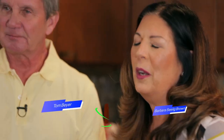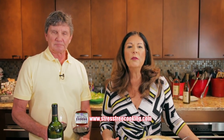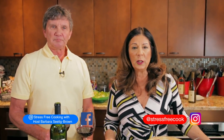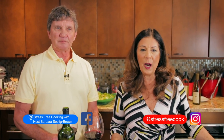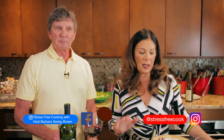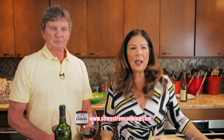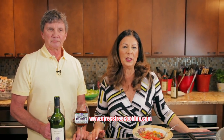I'm Barbara Selig-Brown, this is Tom Beyer. We want to thank you so much for joining us today on Stress-Free Cooking. You can find us on Facebook at Stress-Free Cooking with host Barbara Selig-Brown, on Instagram at Stress-Free Cook. We have a website with the recipes at stressfreecooking.com. We wish you health, happiness, and wonderful delicious dishes.